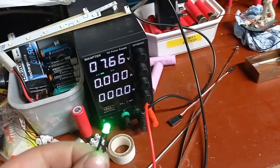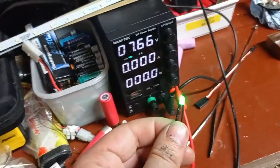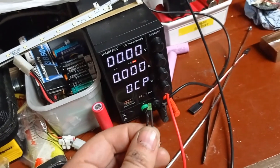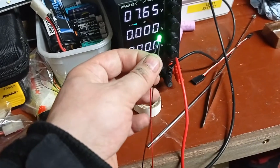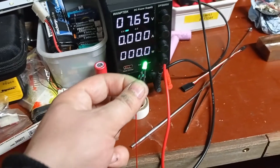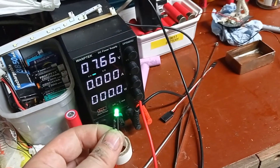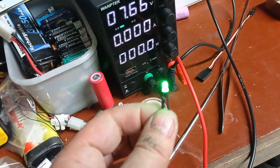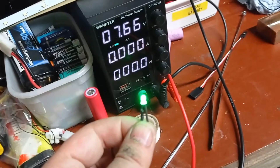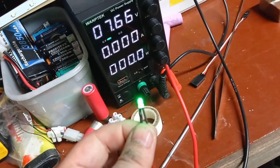Hey there YouTube, here we go, another episode of the S100 build. We're almost finished - we need to put some shipping lights on. I ordered some 3mm 12-volt LEDs in different colors from Amazon, quite cheap - I think it was a tenner for 60 of them. I wanted to test them because they're only rated at 12 volts and no other voltage is given.